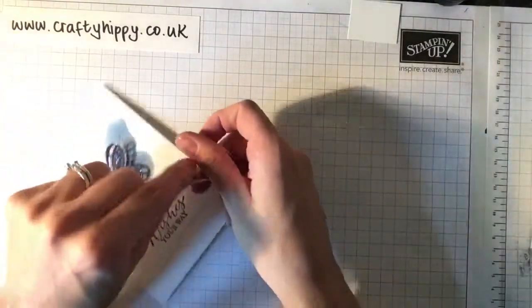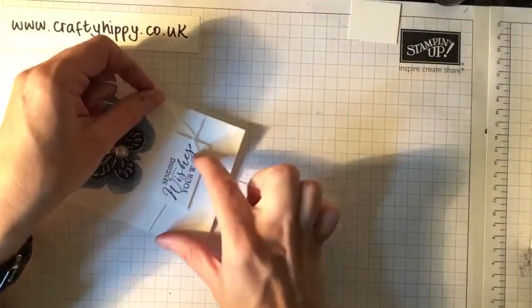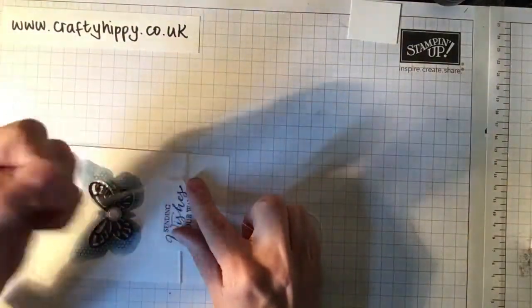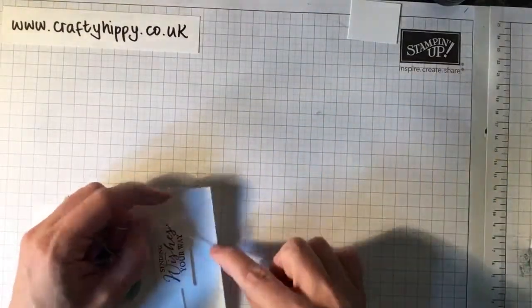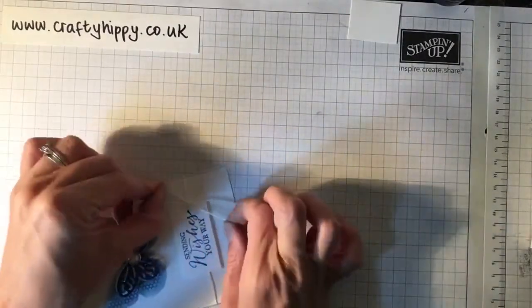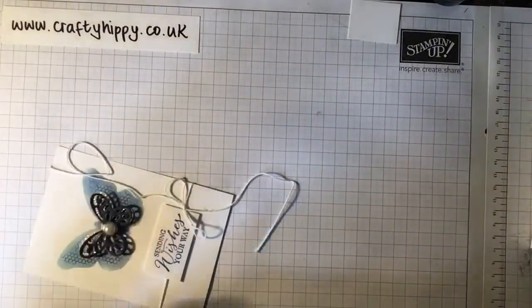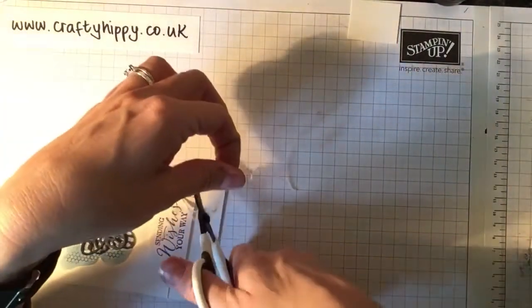All the details will be uploaded onto my blog. The video will go up first and then the blog post will follow, but you'll be able to find a full list of supplies over at my website, www.craftyhippie.co.uk. I try to post something every single day — not necessarily a video, but usually a blog post with a card or project you can copy and share. There's also a link to the shop.